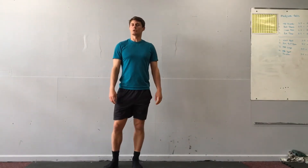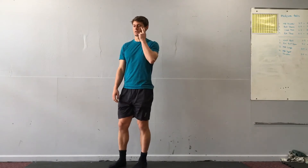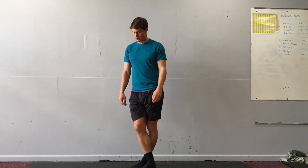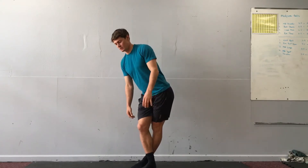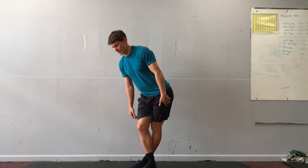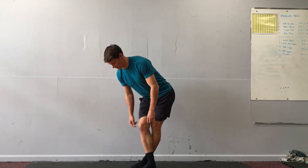A standing cross-legged glute stretch. This is actually stretching the IT band as well as the glute. I'll cross one leg over the other — if I cross the right leg over, then I'll tilt my hips to the left side, feel the stretch, and then also hinge at the waist to increase the stretch.